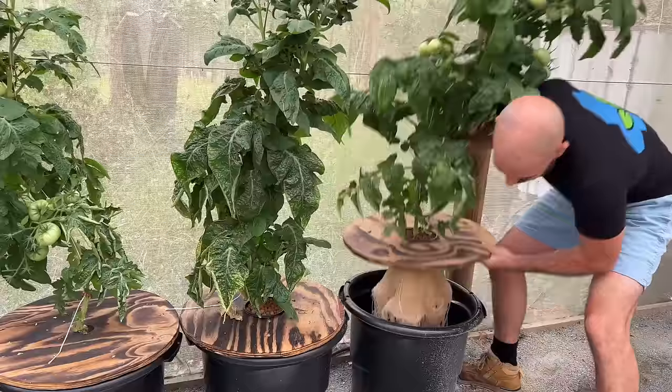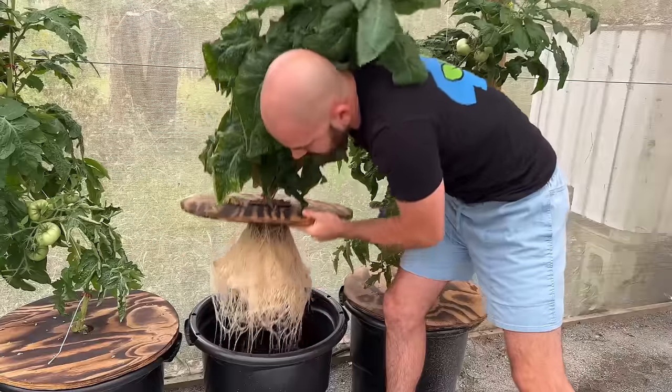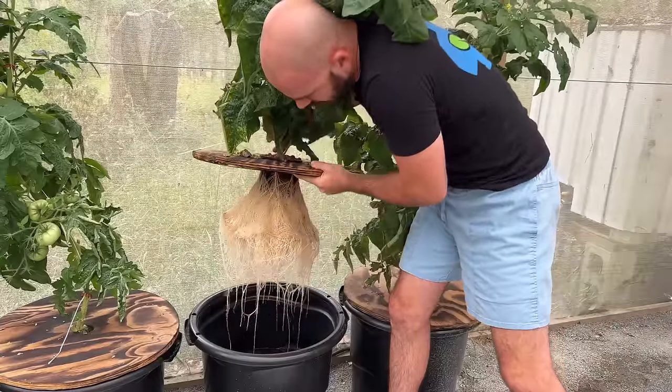We'll be using bottles and containers that you can recycle around the home to grow food. I will be growing them under lights and using 3D prints, but both of those are optional. Hydroponics can be done outdoors under the sun and without 3D printing. I'm using lights to control the conditions and the 3D print to make topping up a little bit easier.